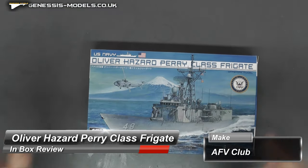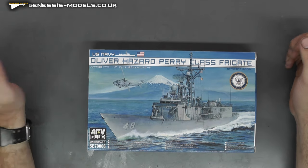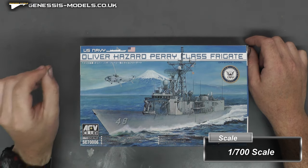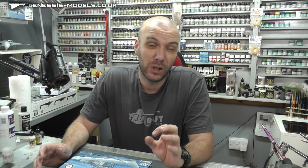Hello there, welcome to Genesis Models. My name is Bob Warden. Welcome to our inbox review. This time we're going to be doing a ship — the Oliver Hazard Perry class frigate. It is in 1:700 scale and it is by AFV Club. It's also a pretty brand new tool as of 2022.